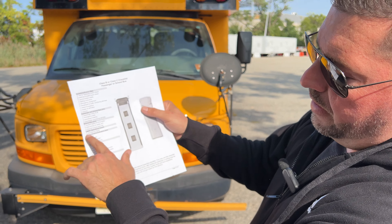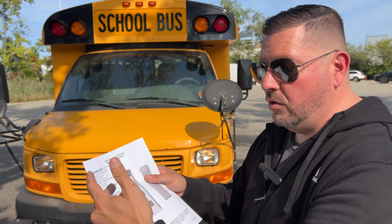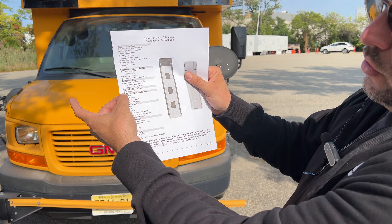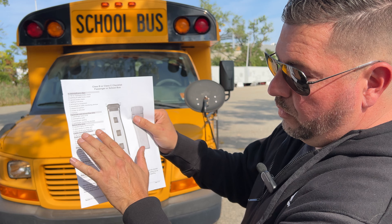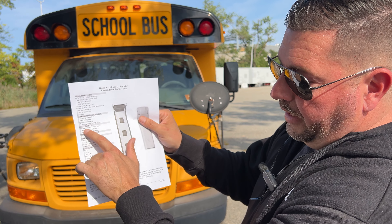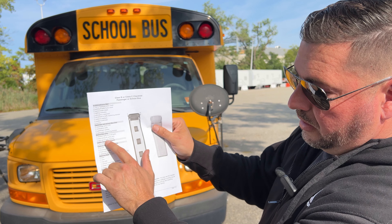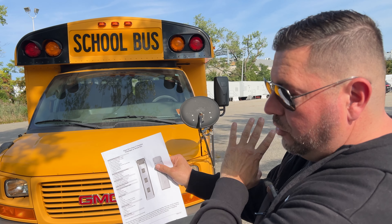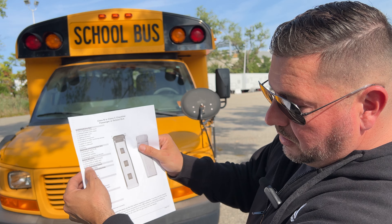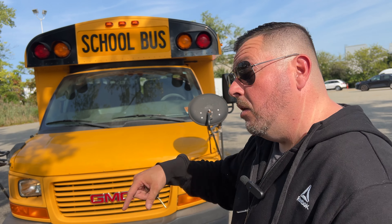The pattern usually consists of the examiner doing an external light check first. If the examiner walks up to you and says let's do an external light check, that's actually a free point because he's telling you when to do it rather than waiting for you. If he says external light check first, you might as well also do the school bus-only lights since he's already outside. You would do the external light check and then following, I'm going to do the front and back emergency lights for the school bus as well.